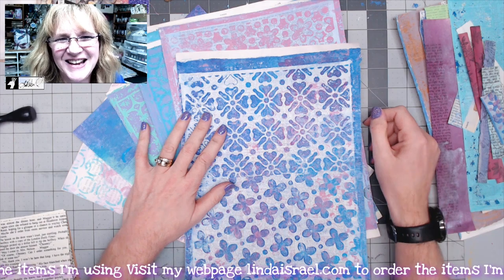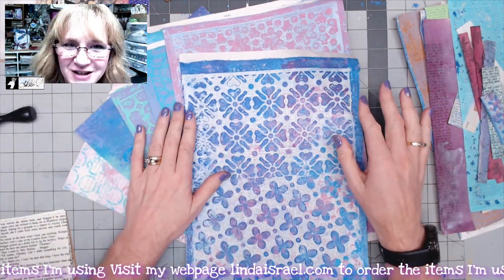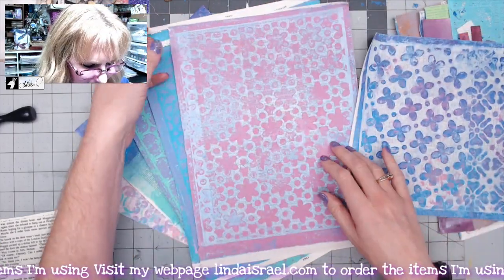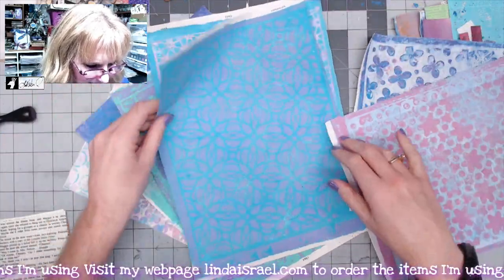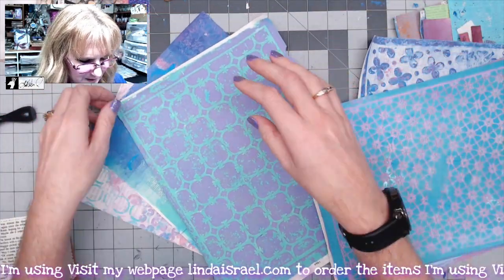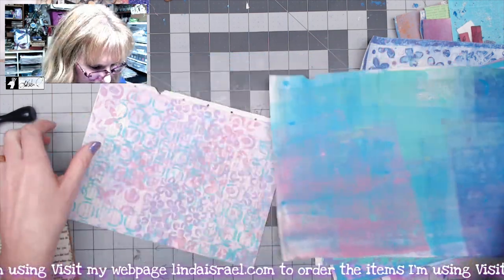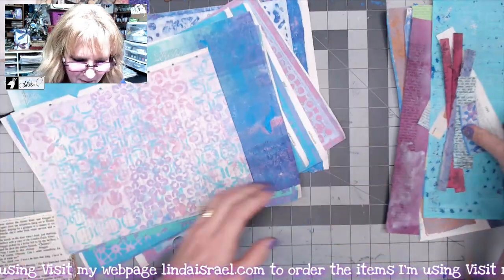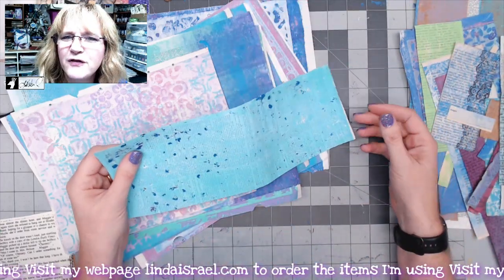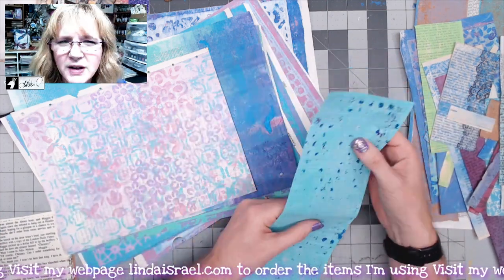It's a new day. I let the gel prints dry and cleaned off my desk and gel plate. I have the gel prints here — some on book pages — and then some others I made earlier, even the page where I cleaned off my brayer, plus some scraps from other mixed media projects. I thought we would make a little folio. I noticed I'm using a book page that's really rather thin.